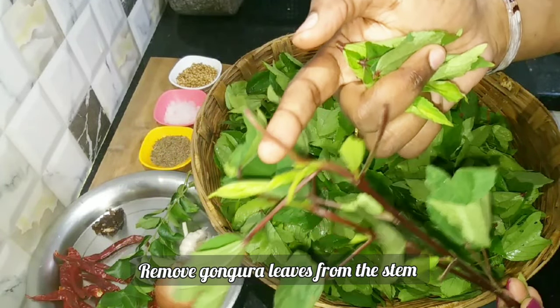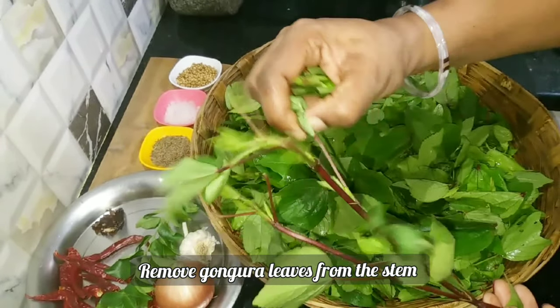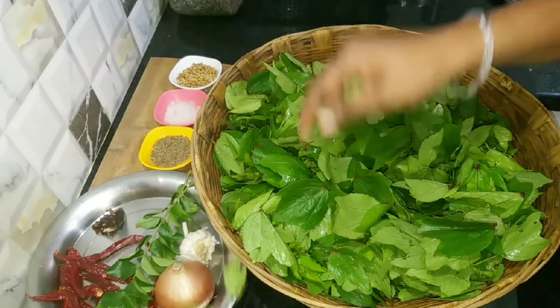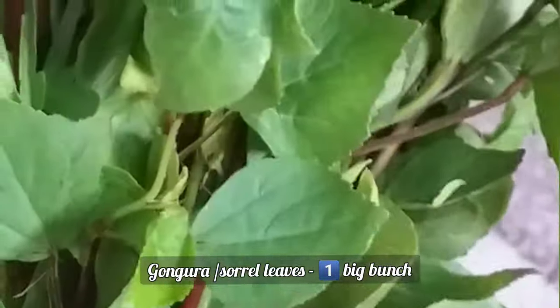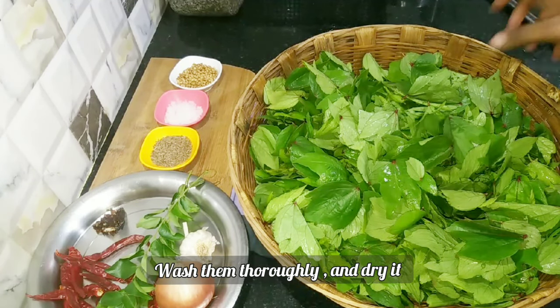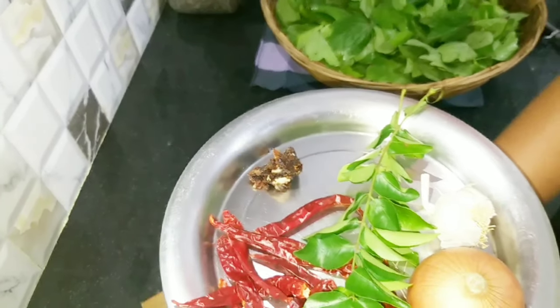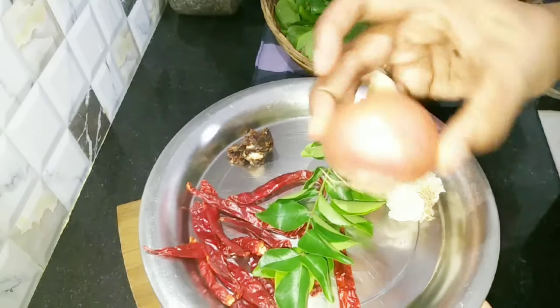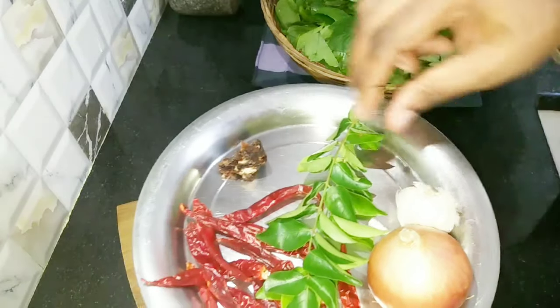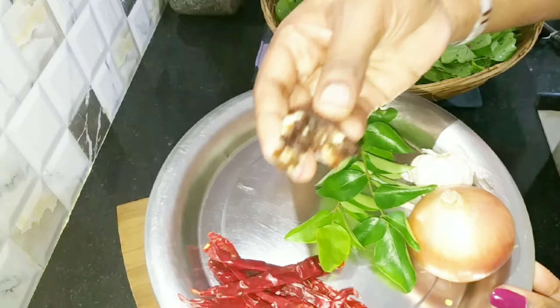Let me show you what you'll see in this video. I'll start by cutting the ingredients — I'll cut the leaves into small pieces. We will wash the ingredients and cook them on medium heat for 4 to 5 minutes.